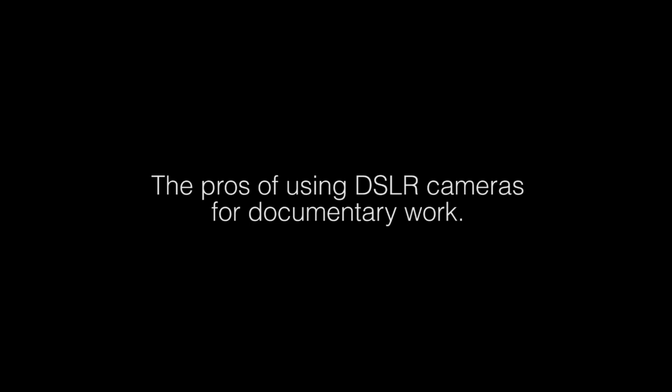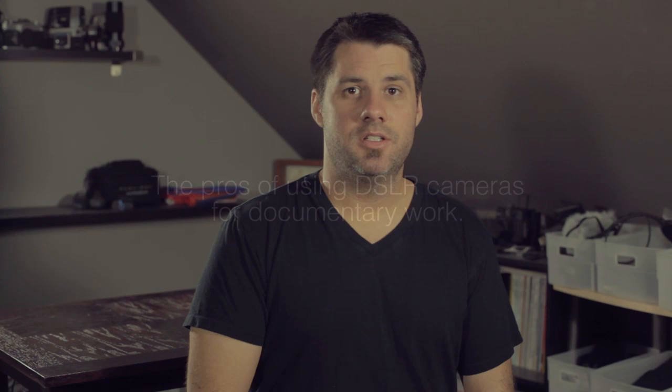So the first question you have to ask yourself is: can you use a DSLR camera for documentary work? I believe the answer is yes. There are pros and cons to using these cameras, so I'm going to talk about both. To kick things off, let's first talk about the pros of using DSLR cameras for documentary work.